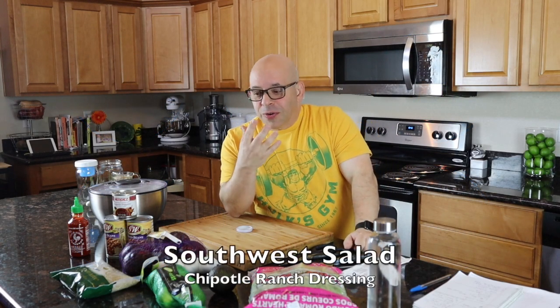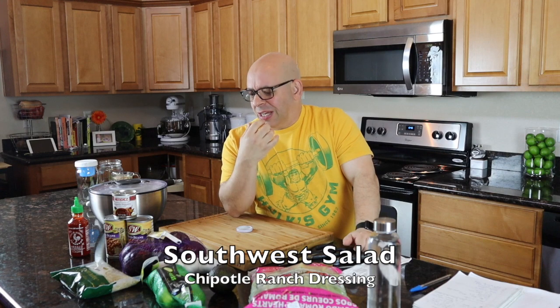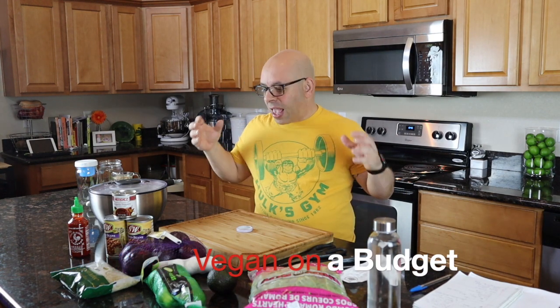The bill came out to $10 even for all that stuff I got. Let's get home, lay it all on the counter, and see what we can make. How many meals can we get for $10? One of the things I get asked a lot is how do you afford fresh whole foods without spending a lot of money? We're starting a new series called Vegan on a Budget — everything we make is going to be whole food plant-based, not only vegan, but healthy.